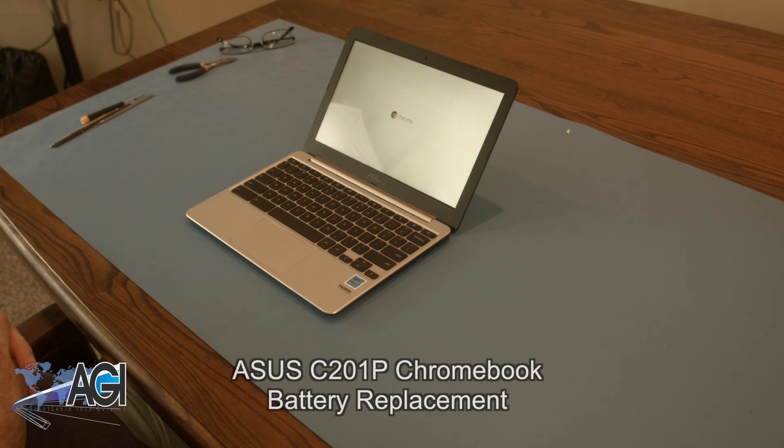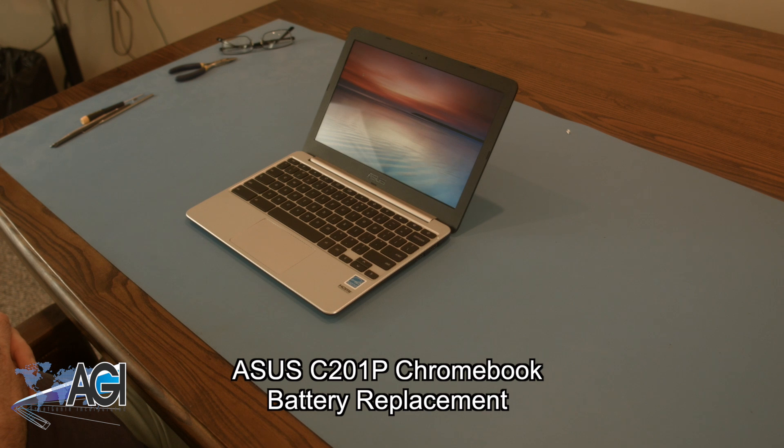Hello, today we'll be showing you how to replace the battery in an ASUS C201P Chromebook.